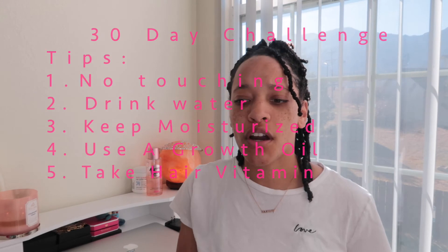The next tip is to take a vitamin. If you're underage, consult a parent before purchasing a vitamin. Vitamins I recommend are the SugarBearHair vitamins, the Hair Affinity vitamins, and the Hair 369 vitamins — I'll leave them all linked down in the description box below.